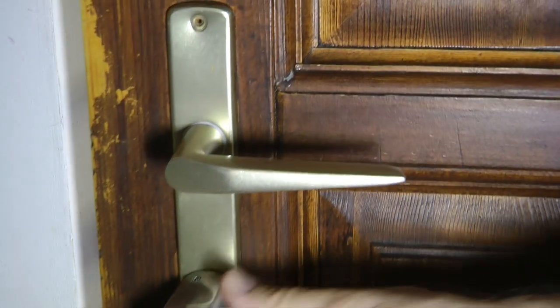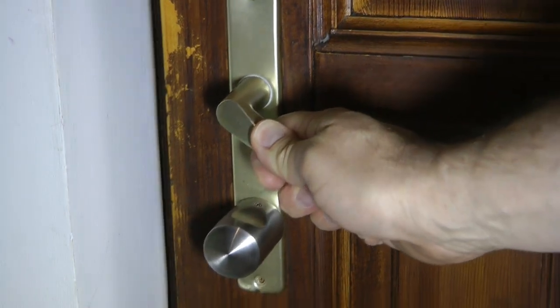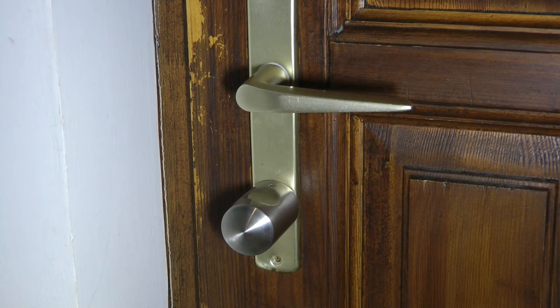I've installed this lock on the door between my garage and my house. It's a little bit scruffy door, which is why the surroundings aren't really nice and perfect, but this is the door I wanted to test this new lock on.